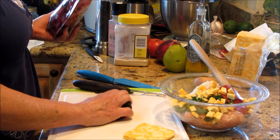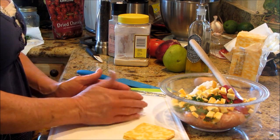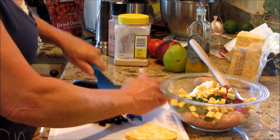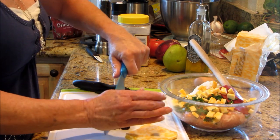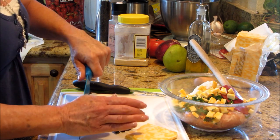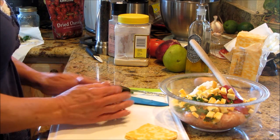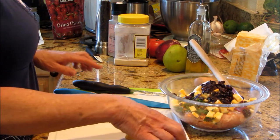Now before I get distracted — because that happens — I've got dried cherries. It's a handful; I'm not going to measure it, I just judge by how much I have. I'm going to put a chop on those because they're kind of big. You could use dried cranberries, raisins, apricots — anything fruit-wise really. Turkey, fruit, summer, and barbecue go hand in hand. Nice dice — about three or four tablespoons of dried cherries. Now I'm done with the chopping.